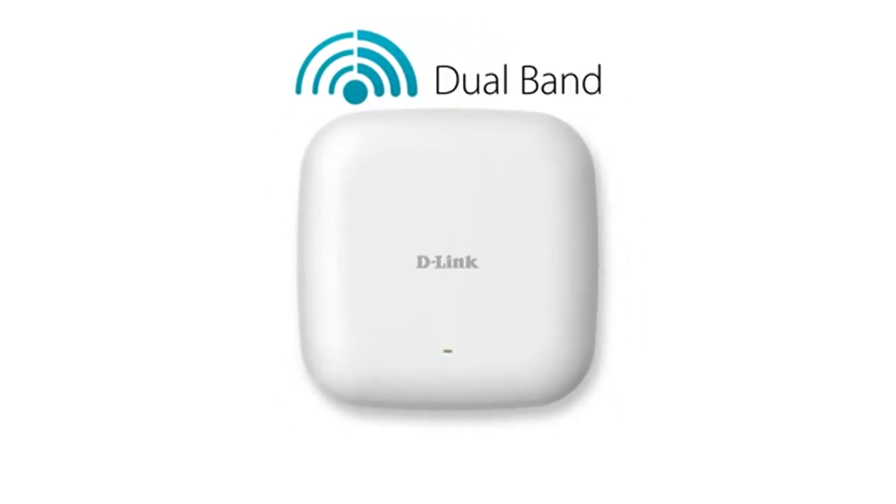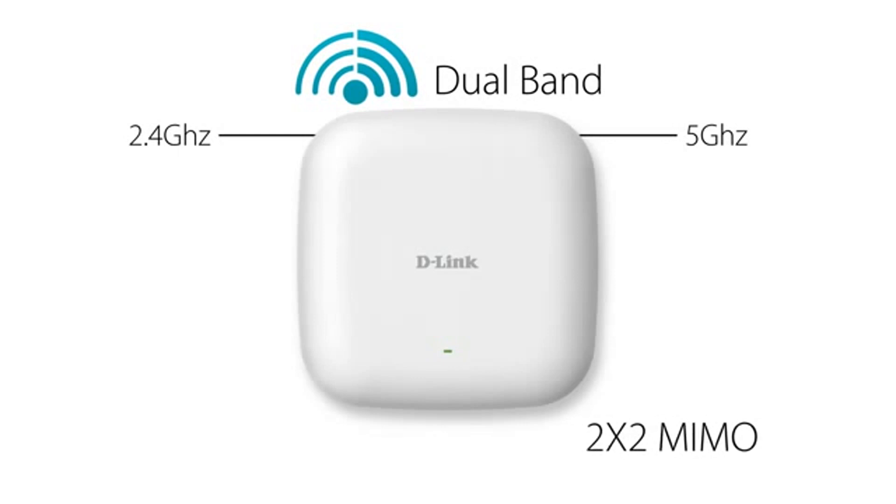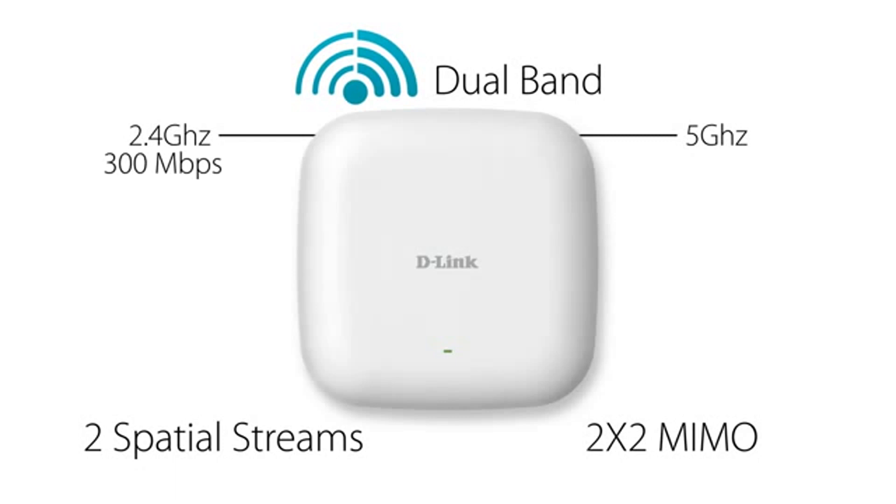The DAP2660 is concurrent dual band. It operates over both the 2.4GHz and the 5GHz bands at the same time. It's 2x2 MIMO with two spatial streams and supports maximum wireless signal rates of up to 300 megabits per second over the 2.4GHz band and up to 867 megabits per second over the 5GHz band.